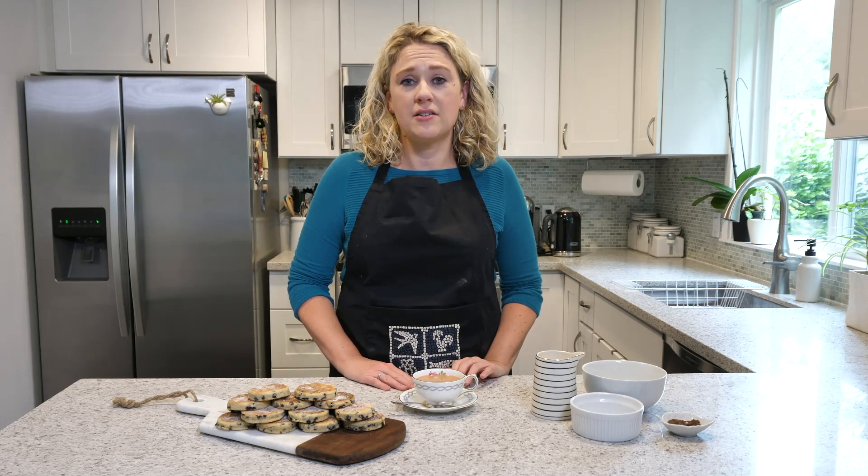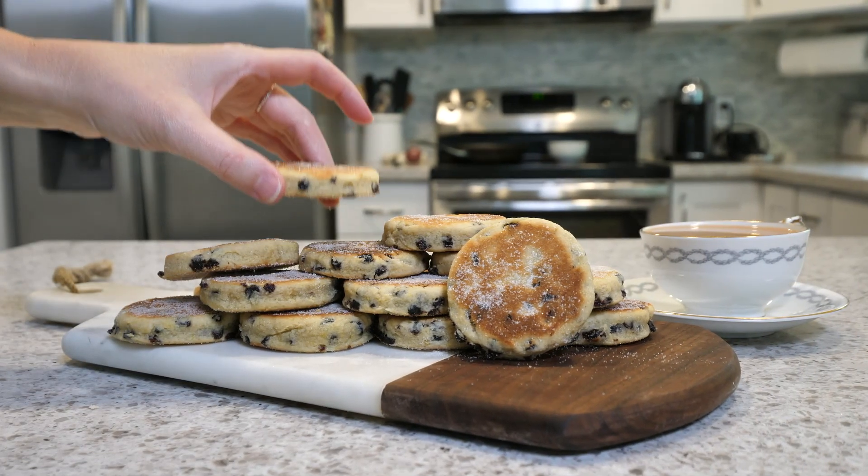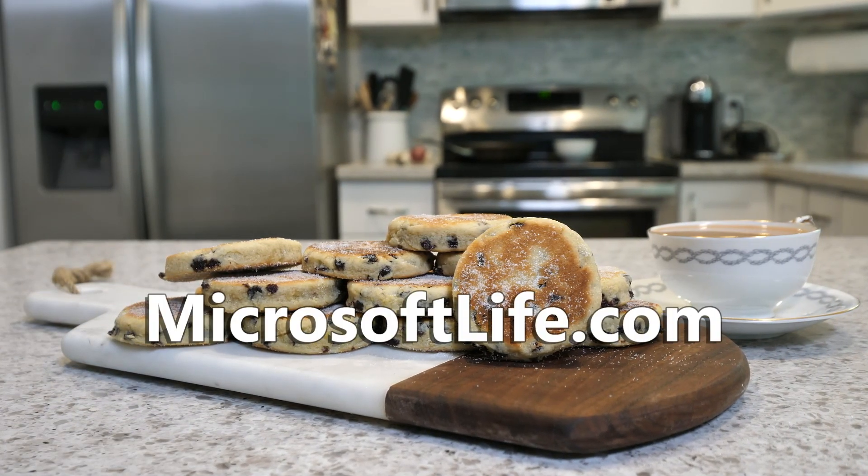And for those of you who don't work for Microsoft, please reach out to your employer or to your local medical provider to get the help that you need as well. Thank you again for watching and for more episodes, visit microsoftlife.com.